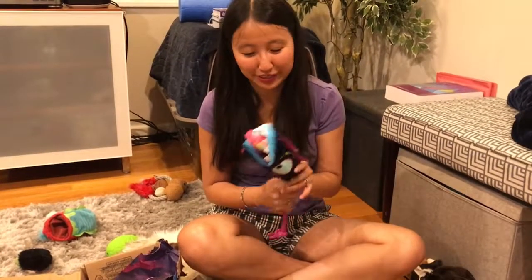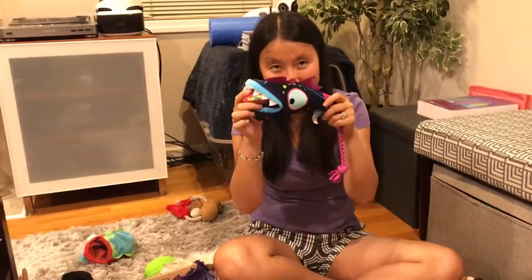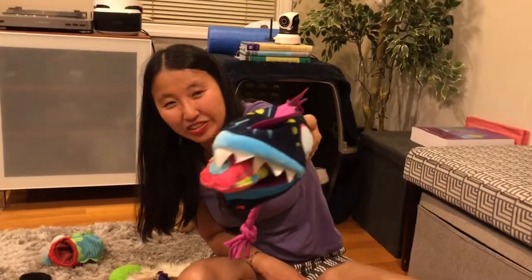I just realized we forgot to show you the glow-in-the-dark eyes, so we're going to do that now. Turn the lights off. Let me zoom in a little bit. This iPhone doesn't have a great view, so I'll just hold it super close. Oh, isn't that cool? You can't really see both sides — his eyes are very far apart.